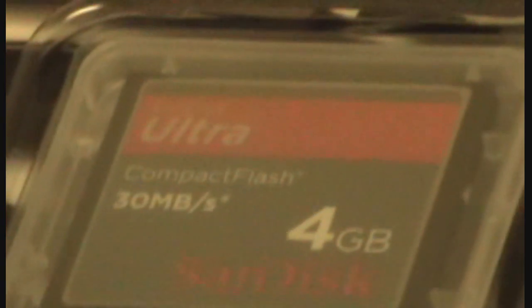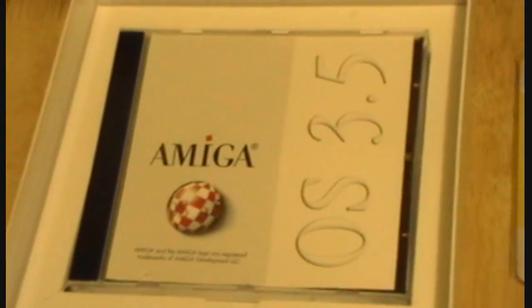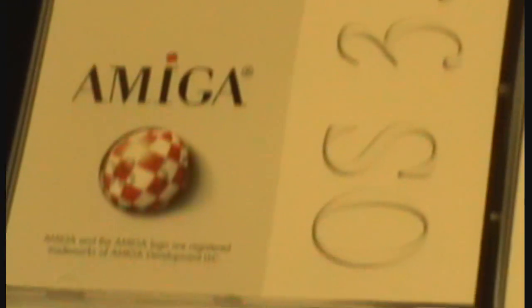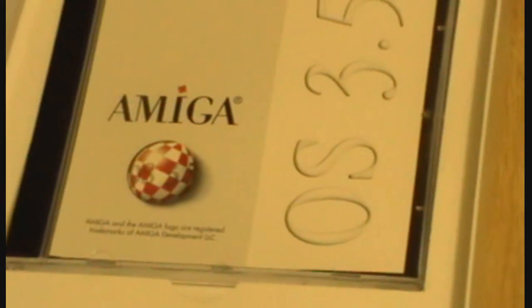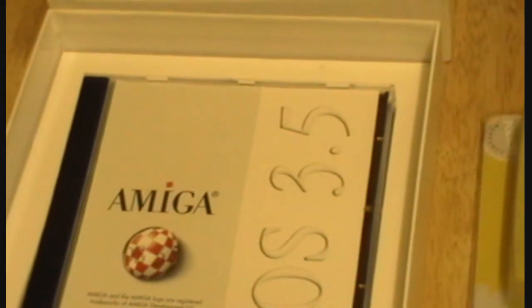There it is — that little beauty is going to be the hard drive for the new system. Then we move on to the operating system, which will be Workbench 3.5, or OS 3.5 — the new Amiga OS. From the tutorial I've seen from Retro Sofa, you have to install Workbench 3.1 first, which comes included, and then once you've done that you upgrade to the full 3.1.